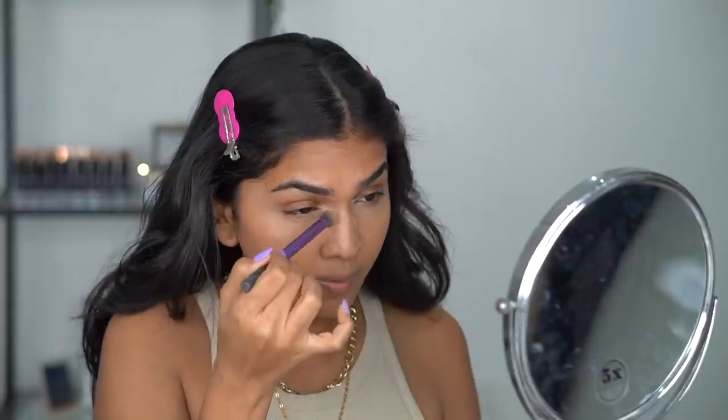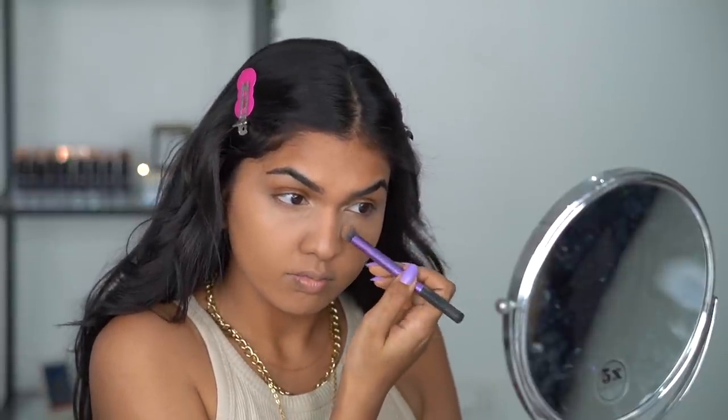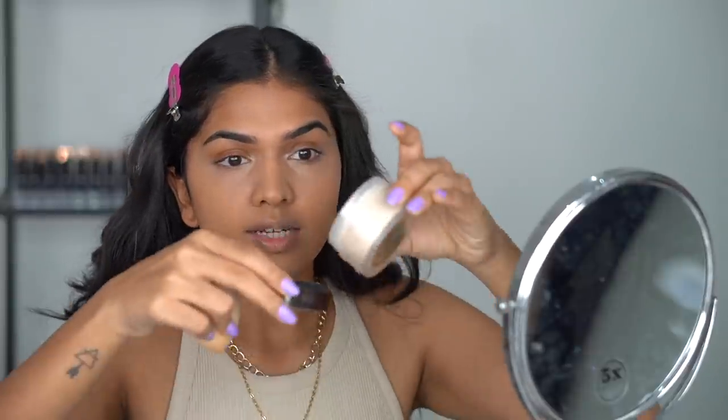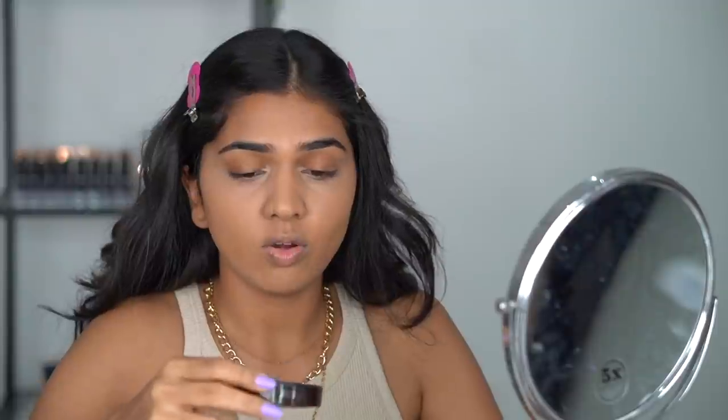I'm adding a little more concealer right in the hollow area of my face to highlight it so it doesn't look so sunken. Not everyone will have this on their face, but I'm showing what I do for mine. Using a tinier brush to blend that in — it's also part of nose contouring. Once blended, I tap the foundation brush over it to blend everything evenly. Next I'm going in with the Laura Mercier Translucent Setting Powder — one of my favorite powders ever.